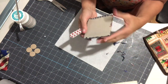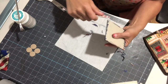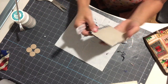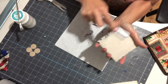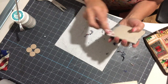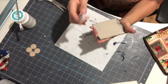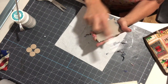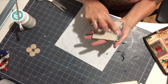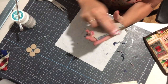Sometimes you might want a torn edge look on the side, but with this napkin I think it looks really nice to have a clean finished edge. So I'm going for a finished edge on the tile. The reason I like to use dishwater safe Mod Podge is because this is a coaster you'll be using for cups — if anything drips on it, you don't need to worry about it being ruined. Some people like to finish with polyurethane, but I find Mod Podge works really nicely for this type of coaster.